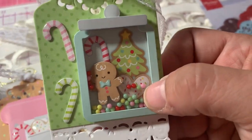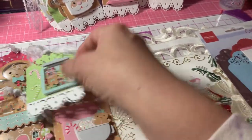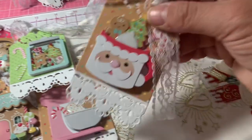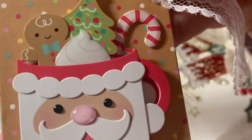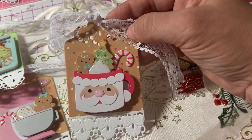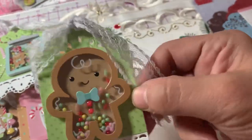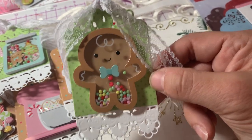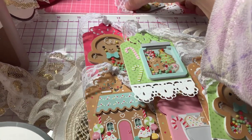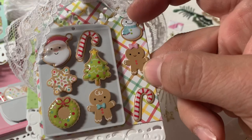I just added some of the candy canes that came with the shaker pop on the side. I had this Santa Claus doodle pop. There's also this little mug with the gingerbread, the tree, and the candy cane inside with the little topping there. Here's another gingerbread shaker pop — pretty similar to the first one. And then there's this one with the cookie sheet, where I just put the leftover cookies on the side.